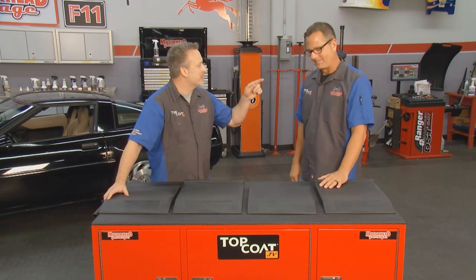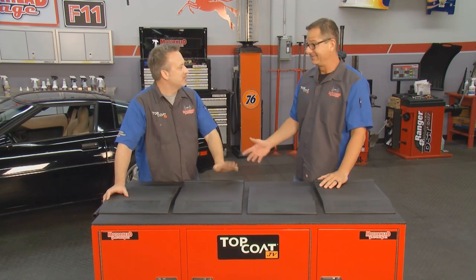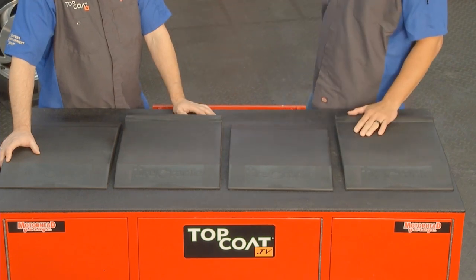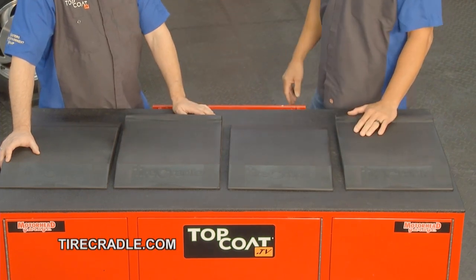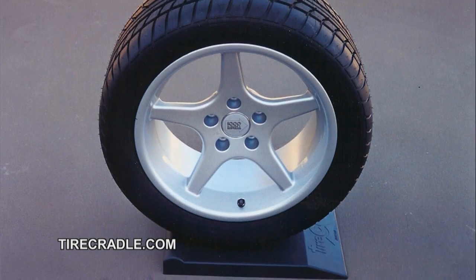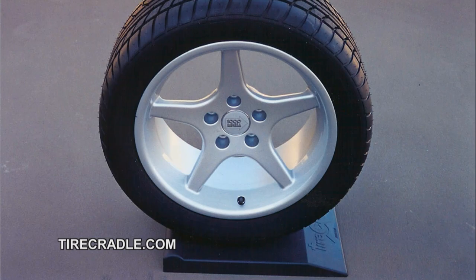They'll hook you up if you're an American hero — veterans and active duty military get a discount. Car clubs also get a group discount, just look them up and they'll hook you up. They're low profile too, which is great. You get all four in one pack — two fronts with the bump stops and two rears. See how easy it is: kick them under there, drive up on it, no problem whatsoever. Check them out at tirecradle.com.